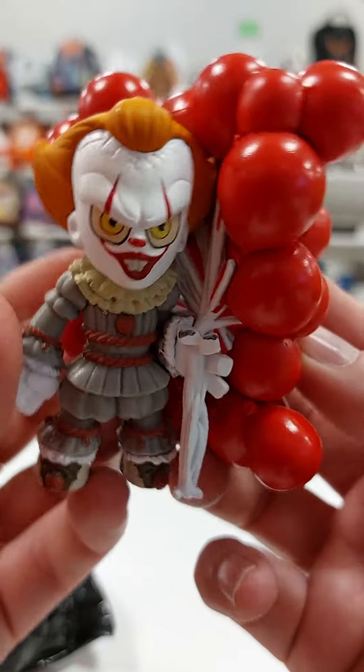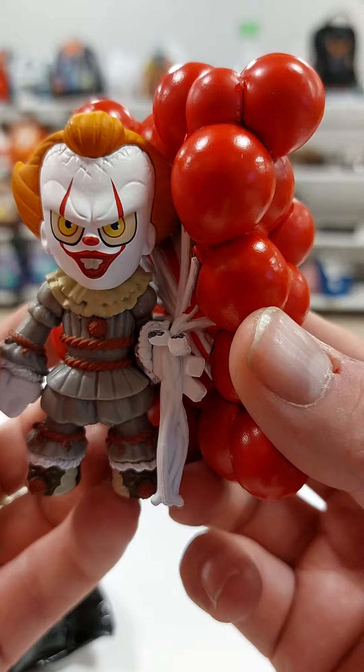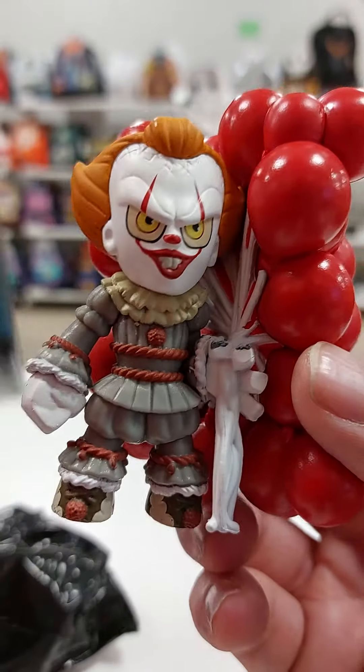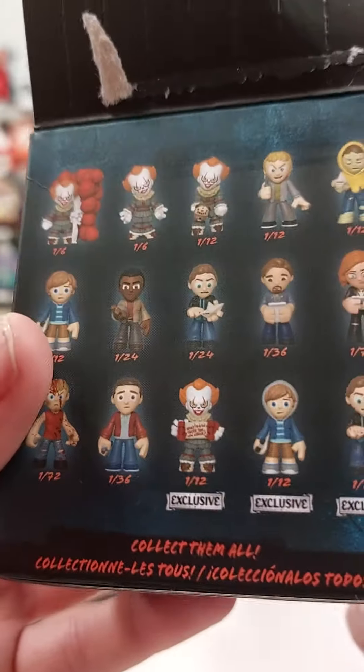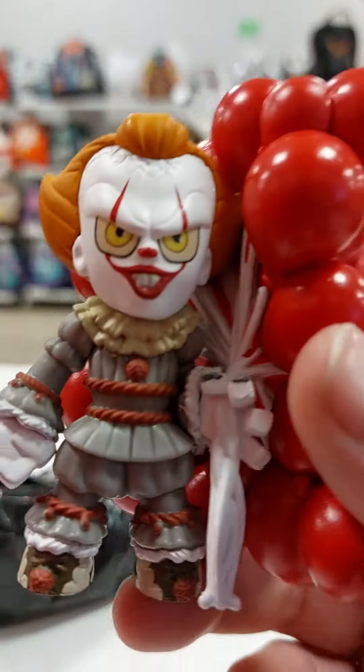So if you ever get these and you're going through the packs trying to find one, and you come across the heaviest one — this is it. And he is like a 1 in 6. So if you look at the box, he's a 1 in 6. But I actually think he's probably one of the best ones.